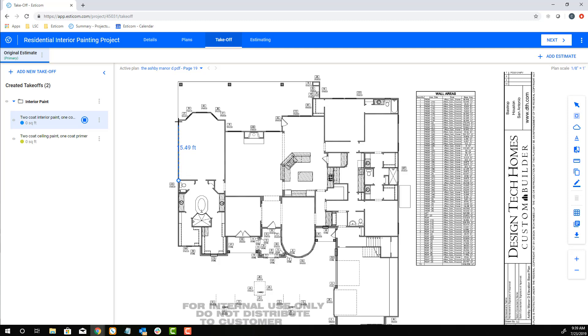Now click where you would like to start your measurement and trace along the wall using a single mouse click to turn. For paint projects, Esticom has an out-of-the-box takeoff type called vertical wall area, which takes the linear footage and multiplies it with the wall height to come up with your coverage area in square feet.